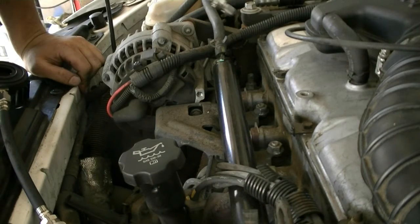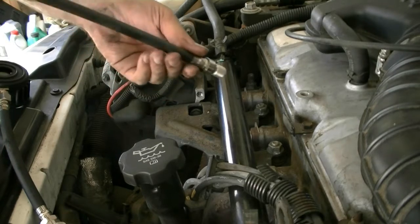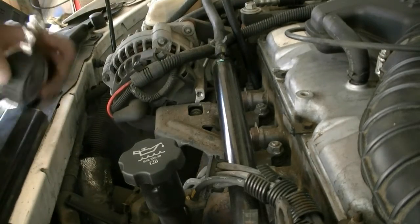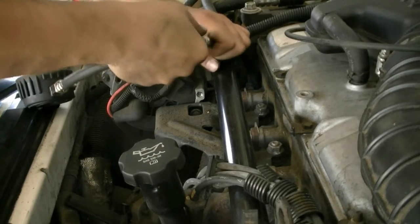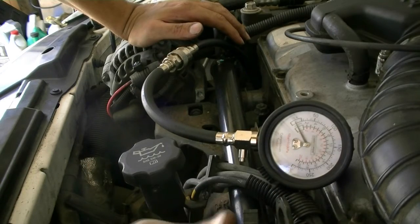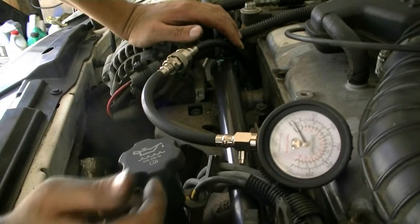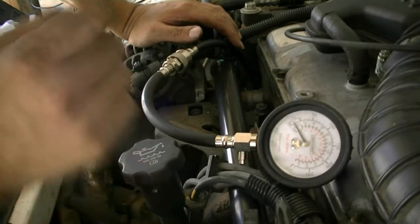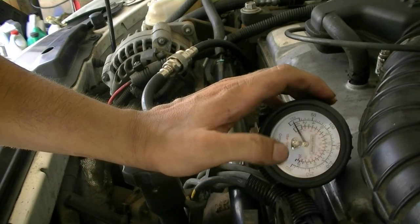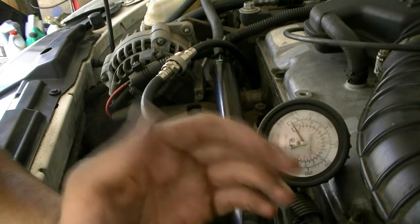Next, screw the compression gauge fitting into the spark plug hole — just hand tight, no need to go crazy. Put some WD-40 or oil on the threads to make screwing in and out of the spark plug holes easier. Then put on your gauge. Go inside the car, press the gas pedal all the way to the floor, and crank the engine about six or seven times — do it the same number of times for each cylinder so you don't get any false readings. Record the PSI for each cylinder. The spec for this 2.2 liter is about 125 to 165 PSI. Also make sure your battery is fully charged.